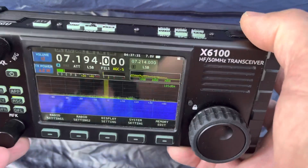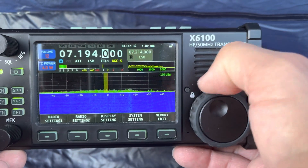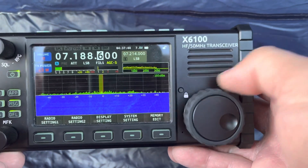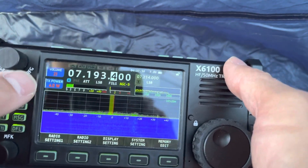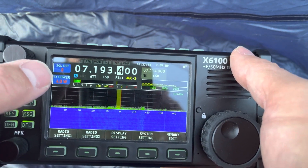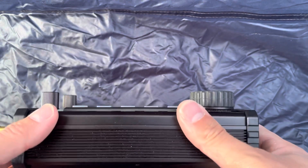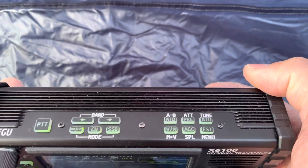Holding down the lock key unlocks it — that's really only for the VFO frequency knob. For volume, squelch, and RF gain — you can see it in the top menu box — just push on the volume knob to toggle to RF gain. I think the knob height could be cut in half — that would be much easier for storage and less likely to get a good bump while in your pack.